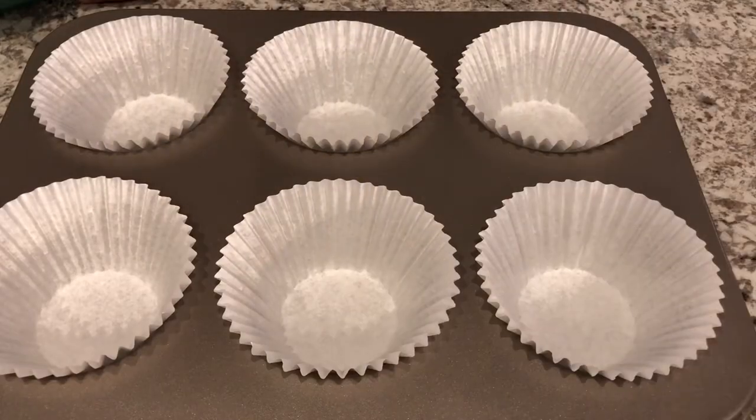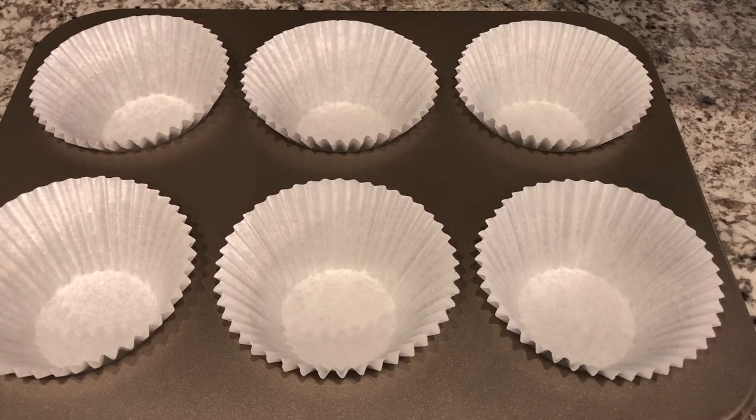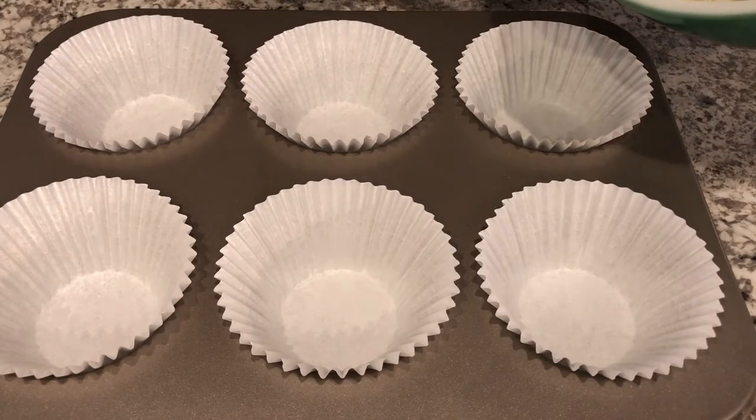This recipe will make 24 cupcakes or muffins, but I am using jumbo muffin tins, so I am going to fill two of these pans with the batter.